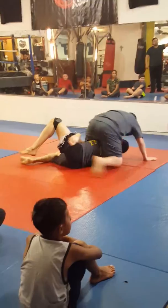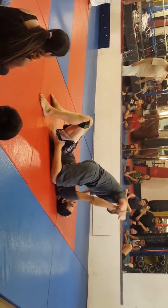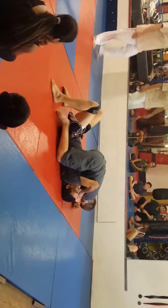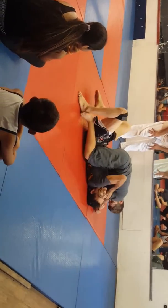There you go. Take it back. Stay on his back. He's gonna roll you. Let your weight down on him. Let your weight down.